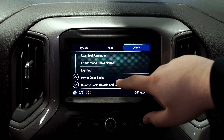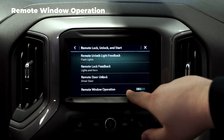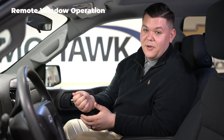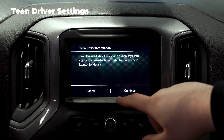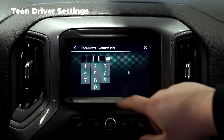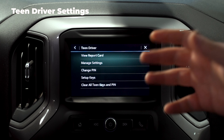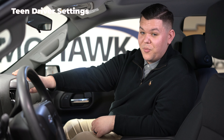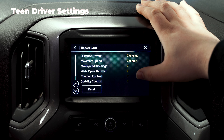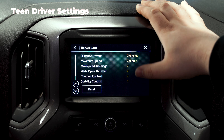Then if you go down to remote lock, unlock, and start, you can have remote window operation on or off. You can actually roll down all the windows with just your key fob by holding down the unlock button. You also have teen driver. With teen driver, if you hit continue and throw in your four-digit PIN, you have a bunch of options. You actually have a report card that shows your teen's distance driven, maximum speed, over-speed warnings, wide open throttle, traction control, and stability control.